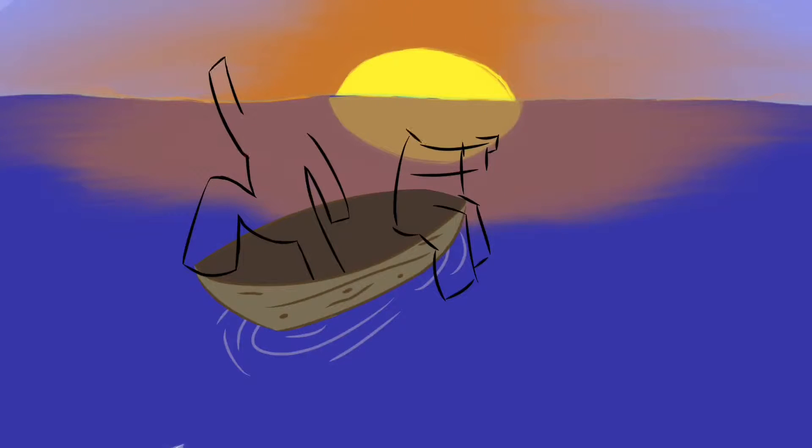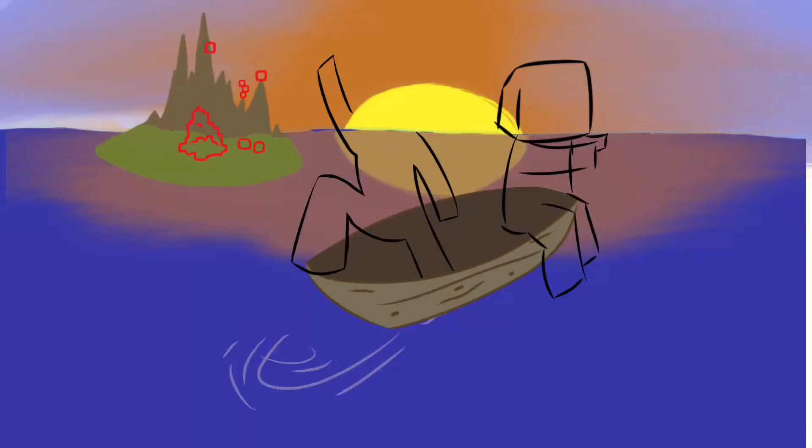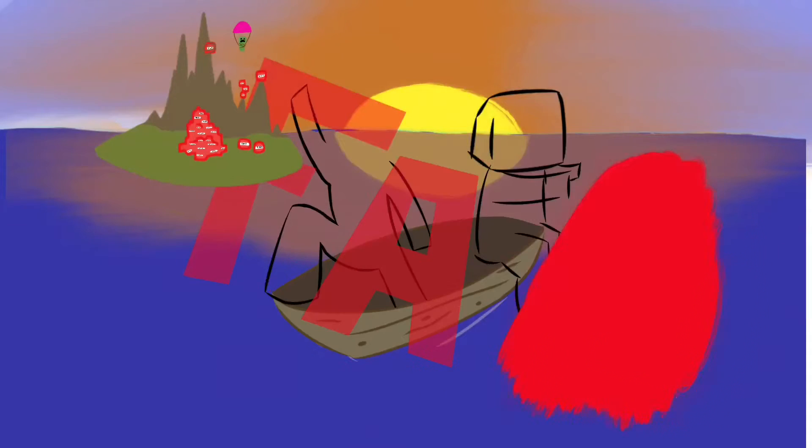So right now I'm drawing the boat, and there's David and me, and it kind of looks like a romantic scene thing on a boat, but it isn't because in the background there's an island with TNT and a creeper with a parachute. And right now you can see I'm drawing the letters for fail.